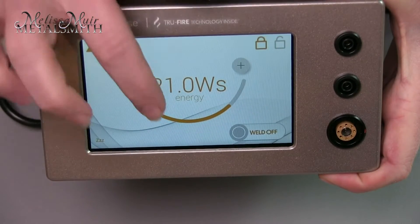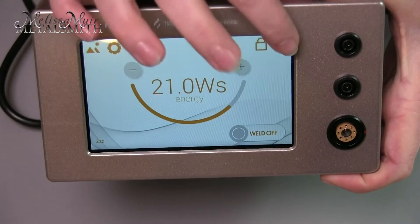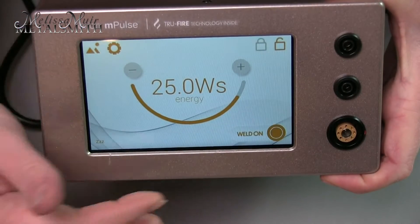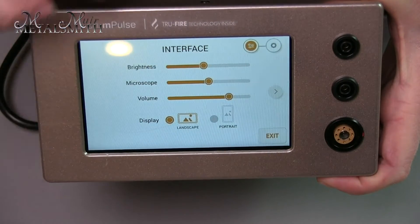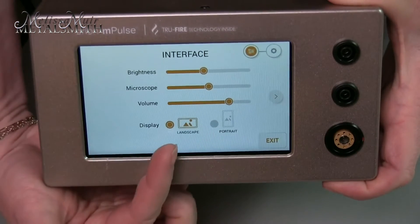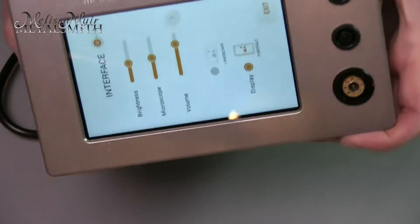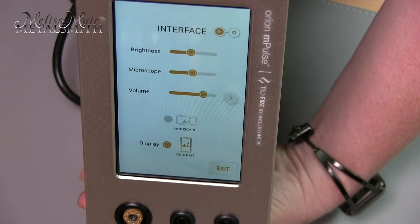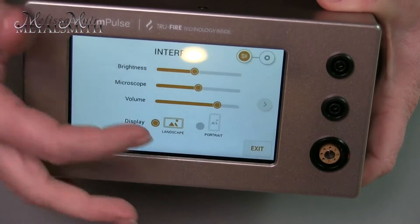Once I have a setting, I have the ability to lock it so I don't accidentally bump it — it will lock that particular setting into place, and I can unlock and begin to move things again just like that. Coming here to the settings: I can change my brightness, which is the brightness of my screen. I can change the microscope and also the volume of the box itself. Right now I'm in landscape, but I can also switch this over to portrait, so I can lay my box on its side. I have the ability to switch both directions.